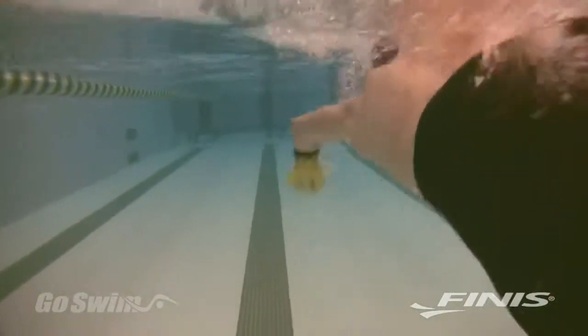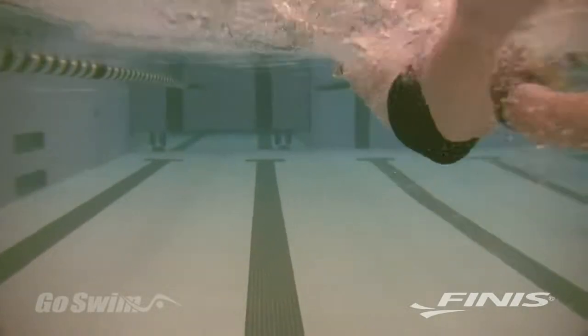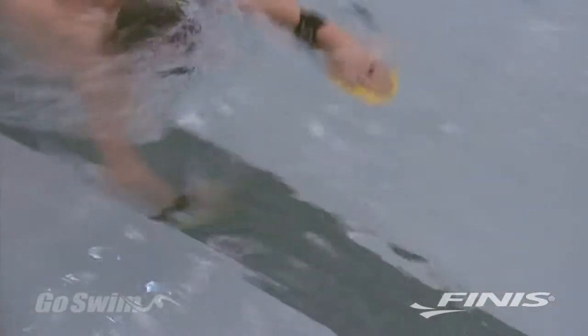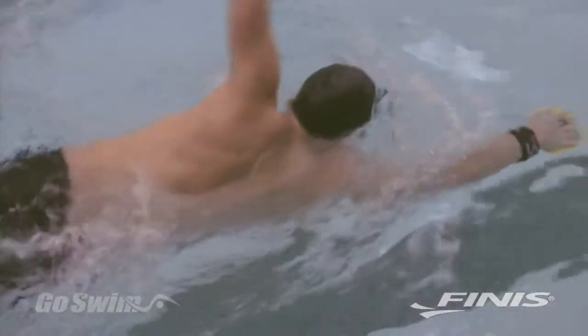The Bolster also keeps your wrist from collapsing at the back end of your pull. This helps to eliminate any soft spots in your stroke. The Bolster helps you apply uniform force from fingertips all the way along the forearm, and to apply uniform pressure on the water from the initial catch to the exit of the hand.